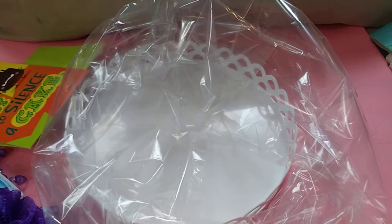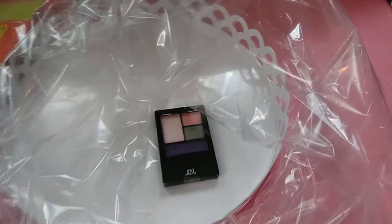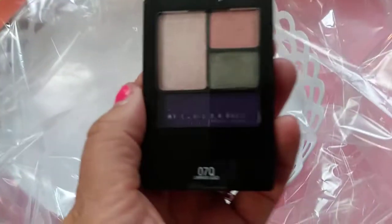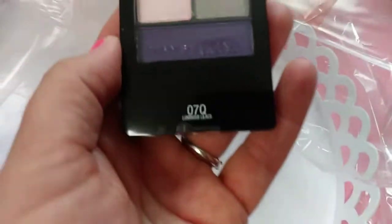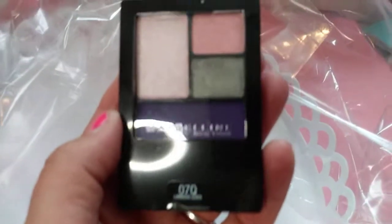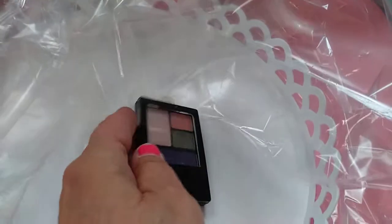A lot of the stuff I'm going to put in the basket I already got from Dollar Tree in different places. This is also something I just picked up — it's some eyeshadow, and I don't know if you can really see that it has like a purplish tone in it and some pink, by Maybelline.